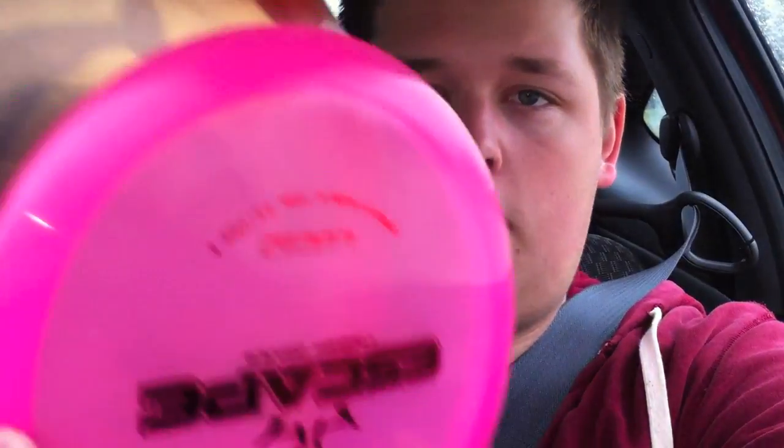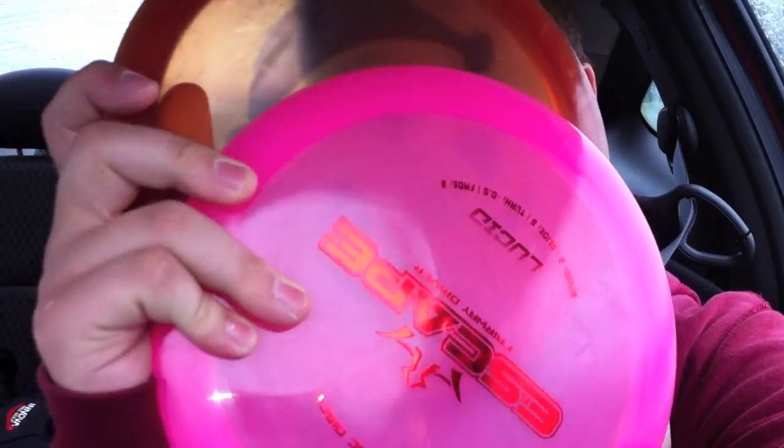Alright guys, welcome back. As you can see in those clips, the two discs — the Escape and the OptoLine Striker that I was throwing it against — they fly almost the exact same distance-wise at least. There were a couple of times where I showed you how close they were landing, and it was like that a lot of the time — within five or ten feet on like a 300 to 350 foot throw.